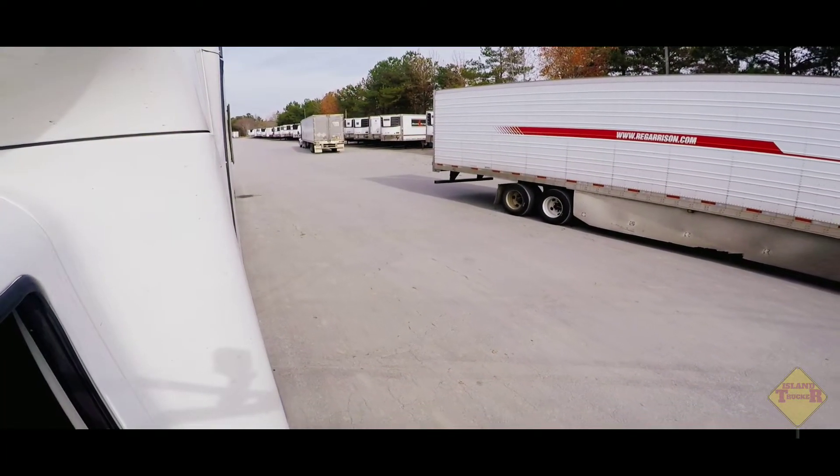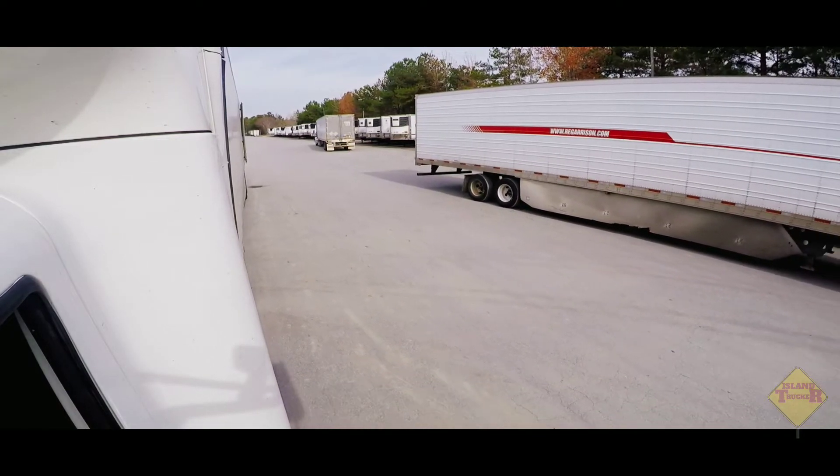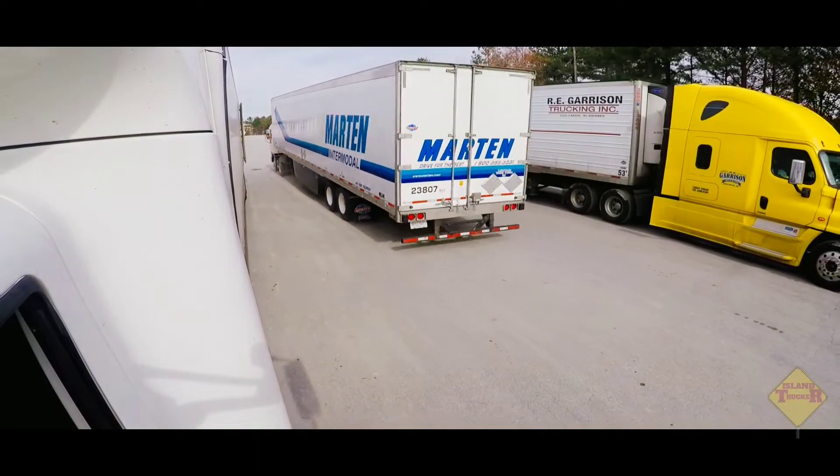This is another back-end — just your typical back-end out here. Right now I'm going to set up for this back-end. Like I always say, just get your trailer pointing towards where you want it to go.